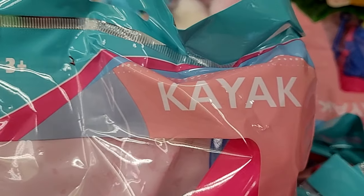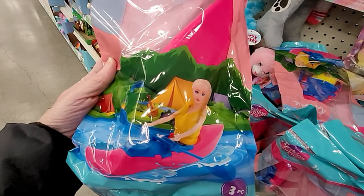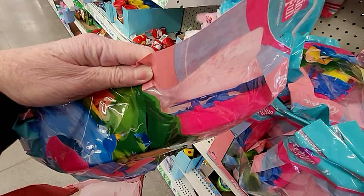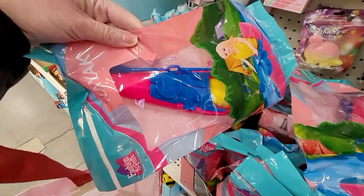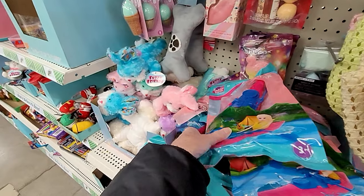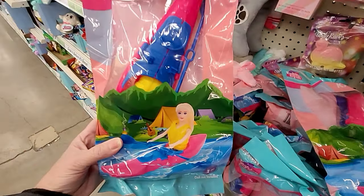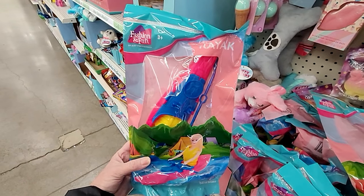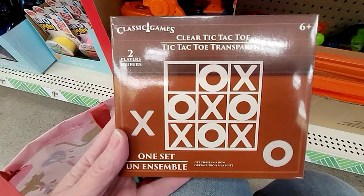Now the word for this is substantial — look at this kayak made for Barbie dolls. This thing is huge. This looks like a kayak also — oh, three pieces. It even comes with the little oars.